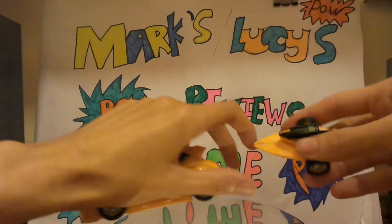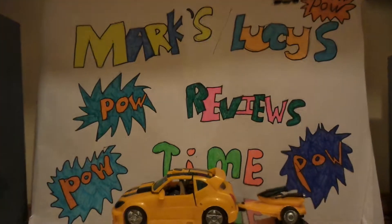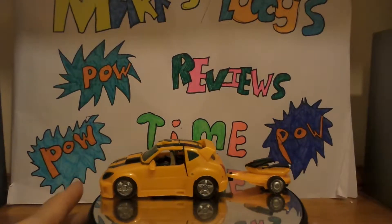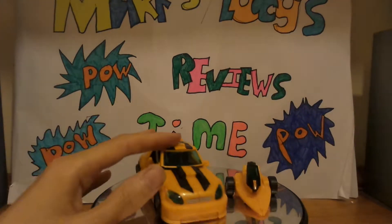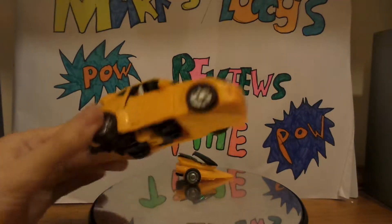You've got Bumblebee in vehicle mode and he gets a little speedboat jet ski behind him. Pull that down, there we go. So we're going to look at him in car mode first and then the little speedboat thing. We're looking at him like this at the moment — I like the G1 kind of accuracy of Bumblebee.